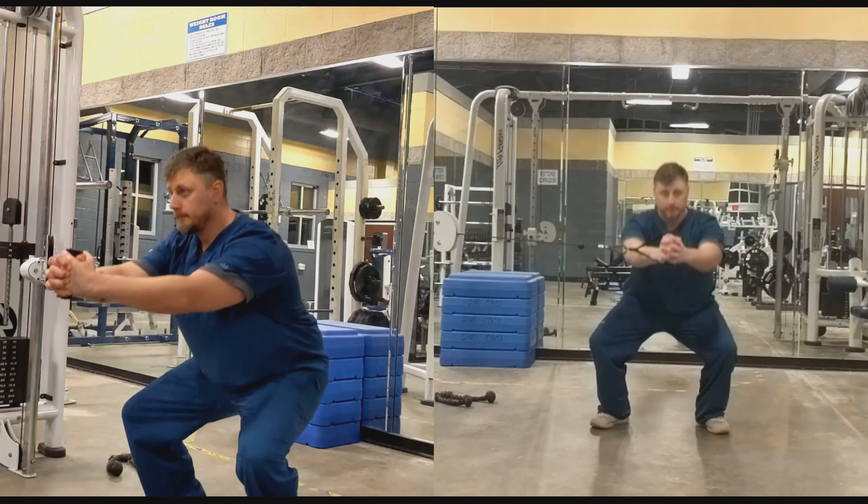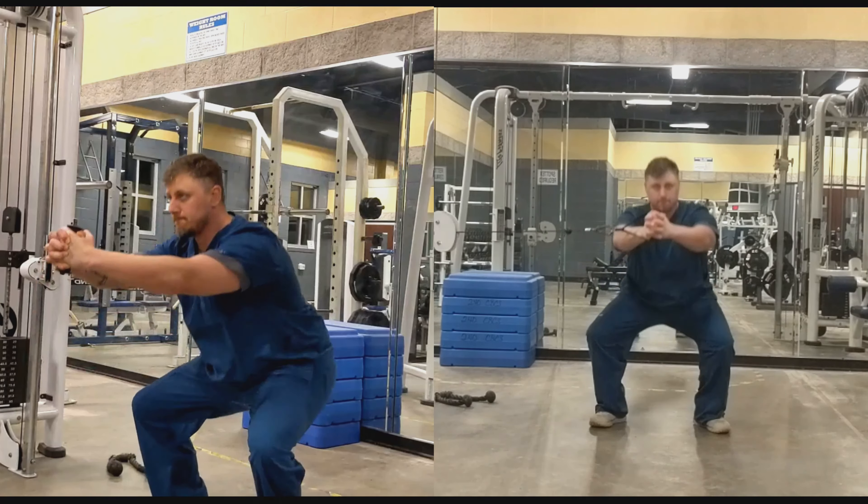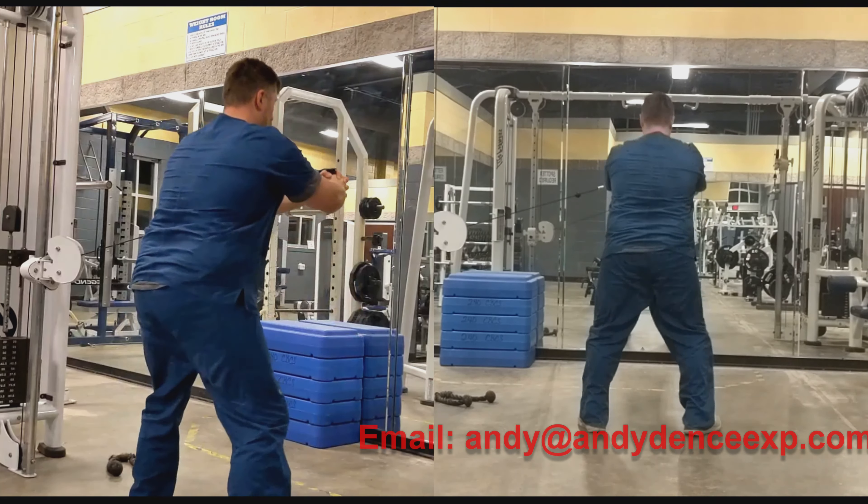This exercise is great to include in a daily warm-up progression, as well as on days with more substantial heavier loading such as squats and deadlifts. It is also advantageous on light load days focusing on range of motion training.